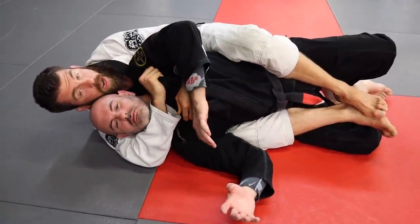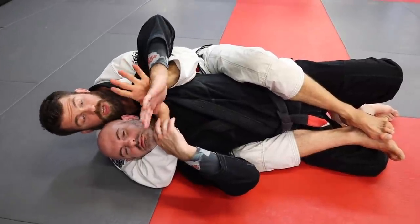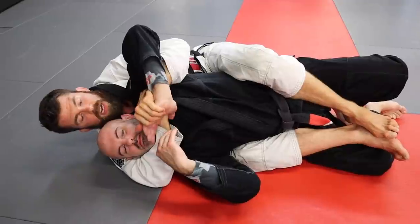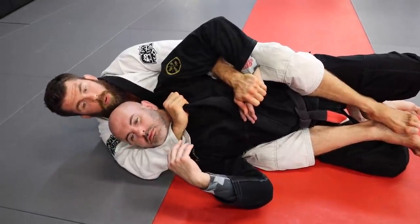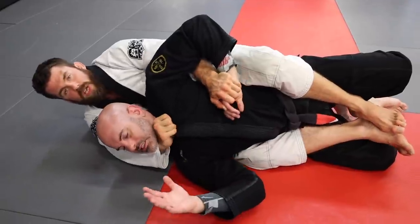From there, another option: if he's fighting with his hands a lot, go in and get a hold with your underarm. Grab right at the knife hand and pin it to his body. Pull this arm back, then flex the wrist and extend your hips, and you'll get the choke.